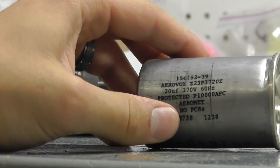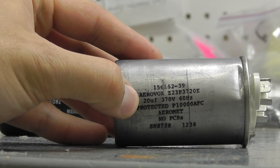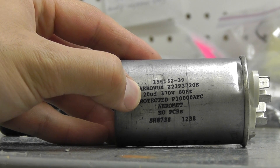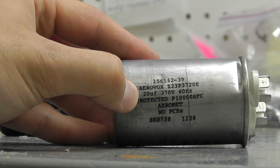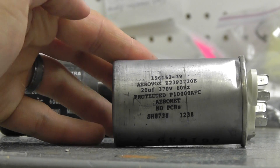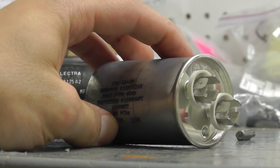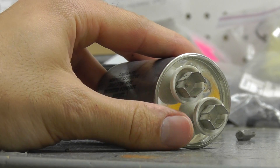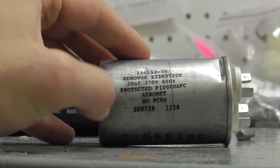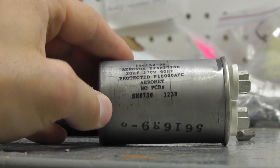Here on the right we have our run capacitor — this is a 20 UF capacitor. That's your microfarad rating, denoted with UF (it may also be denoted MFD), but in this case it's 20 microfarads at 370 volts, and of course 60 hertz as well. This is a slightly smaller, metal capacitor from a different motor manufacturer than the start capacitor, and you have your terminals on the opposite end. Again, wire it up the same way you removed the original. Make sure you measure dimensionally — get the width and the length — and make sure it matches up perfectly. That is very important.